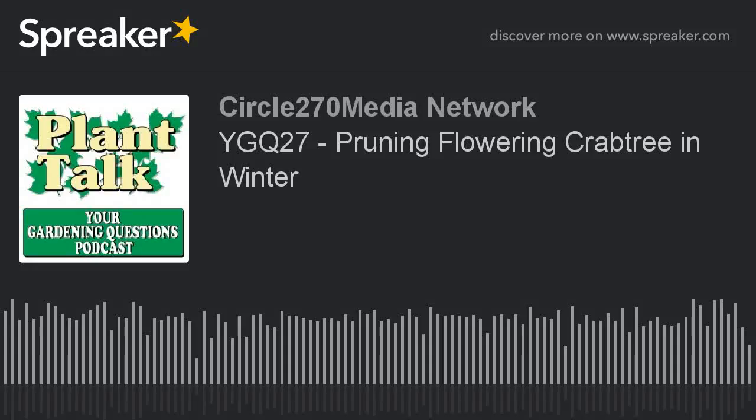Hi, this is Mark Noose from Plant Talk Radio. Thanks for subscribing and listening to our podcast, Your Gardening Questions from Plant Talk Radio. To help keep this podcast free for you, we're partnering with Stokes Seeds.